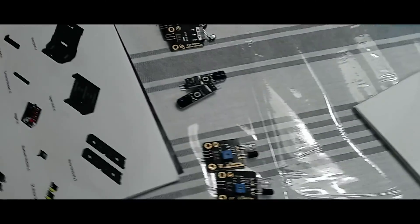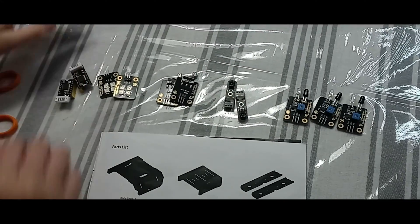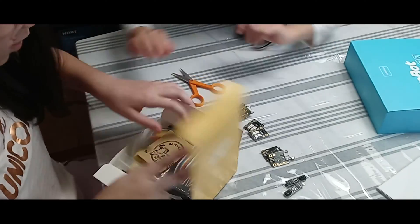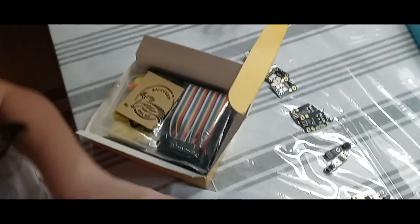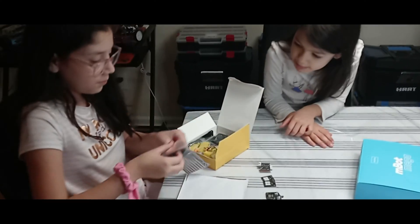Now that we're done opening all of these, we're going to be opening the yellow one. We're going to be checking off the items to see what they need. First off, we got our jumper wires.